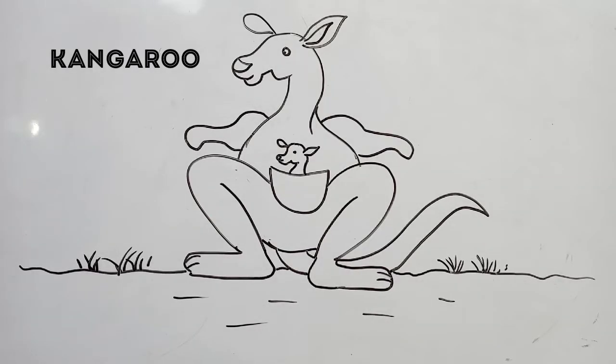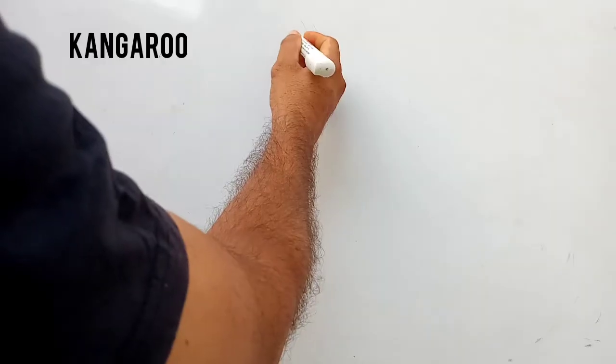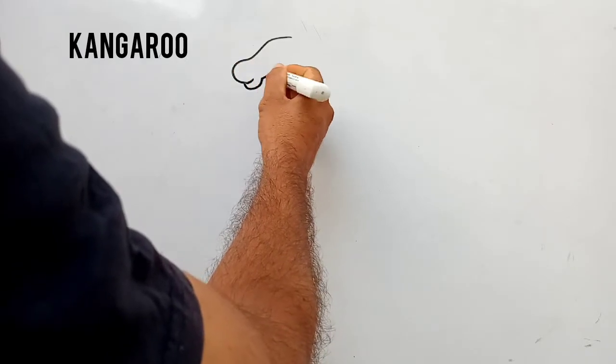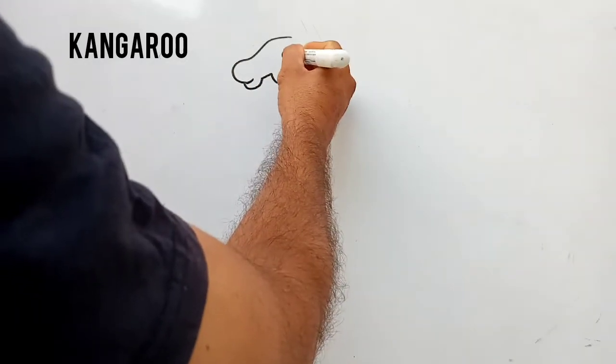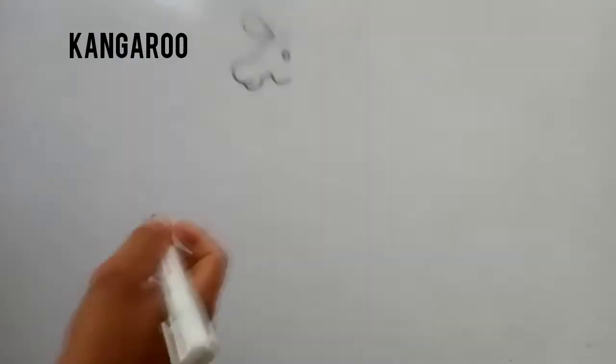Good morning dear students. This is a beautiful drawing of mother kangaroo and baby kangaroo. Dear students, to make a kangaroo, start from the head and I have drawn the ear.